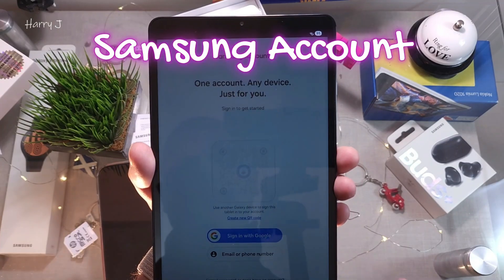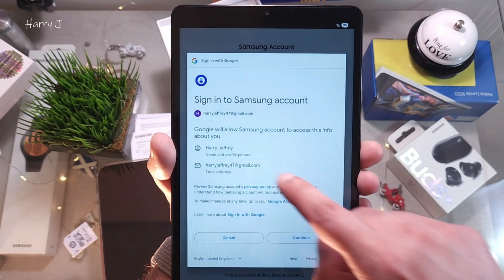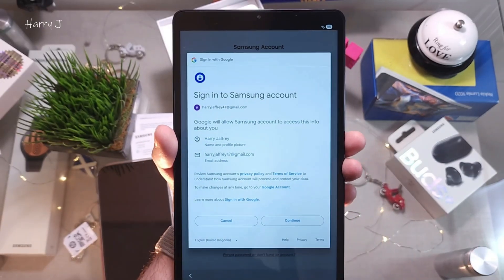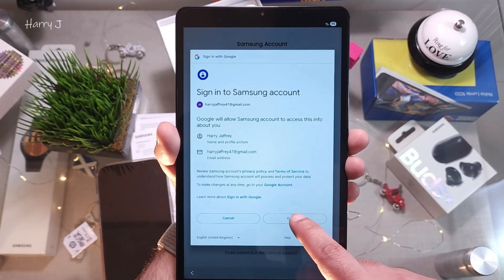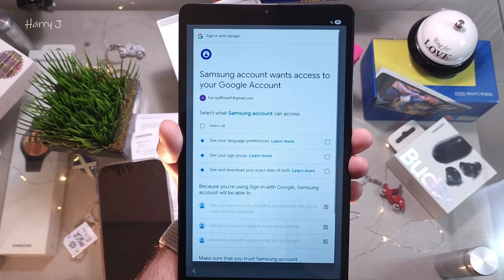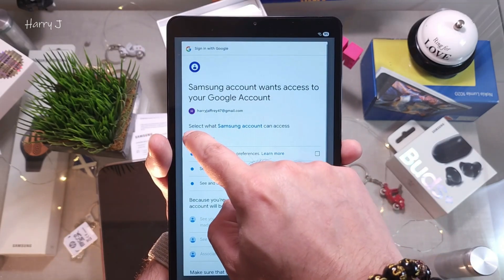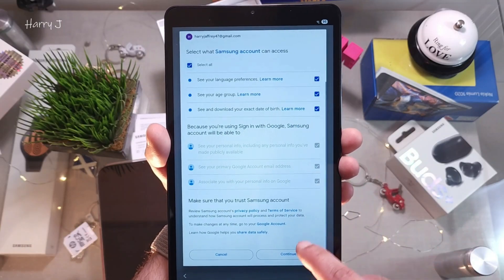Sign in with Google using your email or phone number. I hit Sign In with my new Google account — harryjeffrey47@gmail.com — and this is all the information for the account. I hit Continue. This is the Samsung account setup — they will also create a Samsung account for you using your Google account. I select all and continue.